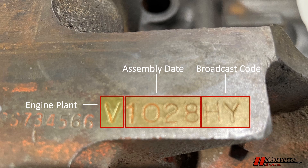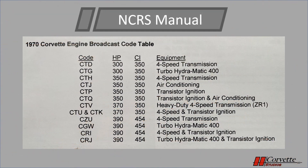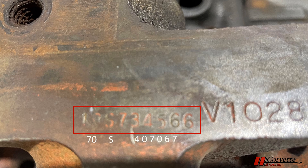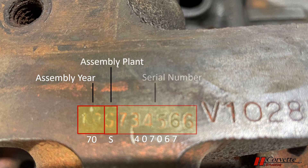Looking at the manual, the various broadcast codes are noted for the different types of engines. For 1970 and '72, they are completely different codes, so refer to the manual. Towards the bottom of the engine pad is a VIN derivative, which was stamped on the engine during production of the car. If we had the correct engine, the VIN derivative would have been 70S407067. The 70 means it's from 1970, the S stands for the St. Louis plant, and the remaining digits are the serial number of the car, so it should match the VIN certification label.